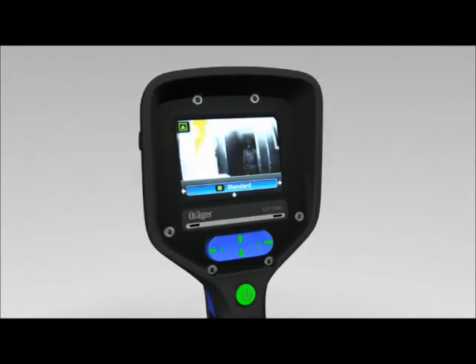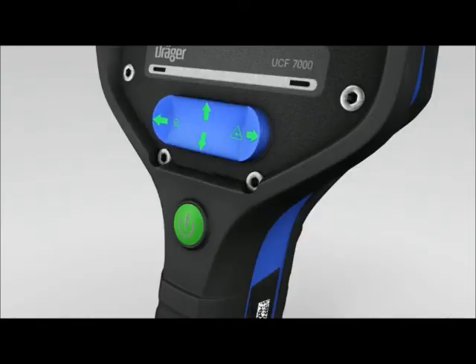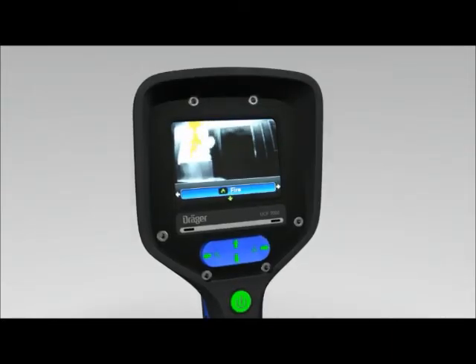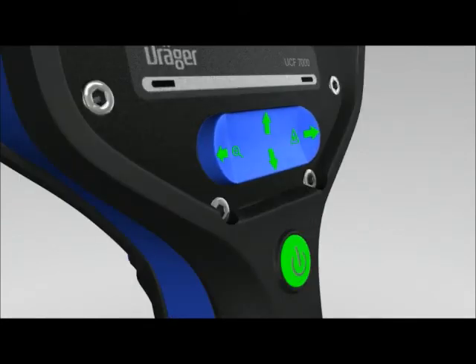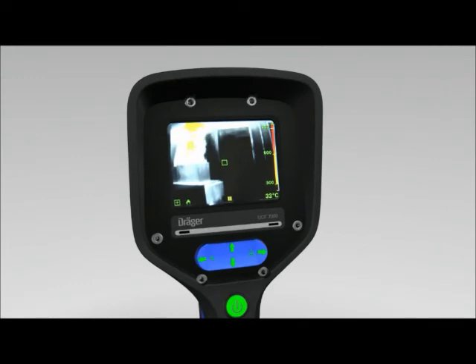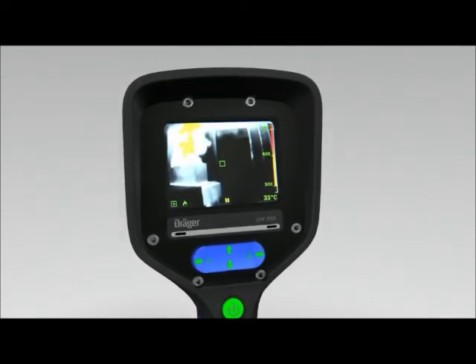Use the left or right button field to select a different mode. Press the right button to depict the fire symbol in the display, then confirm the setting with the lower button field. The fire mode provides users with active support while fighting fires. In this mode, hot spots are shown in especially high detail and contrast.